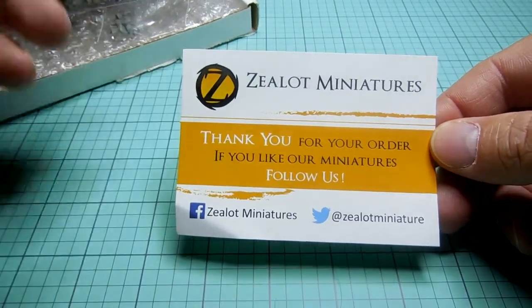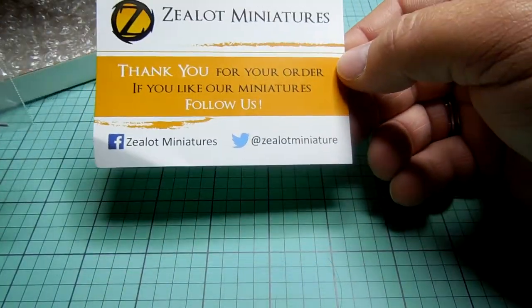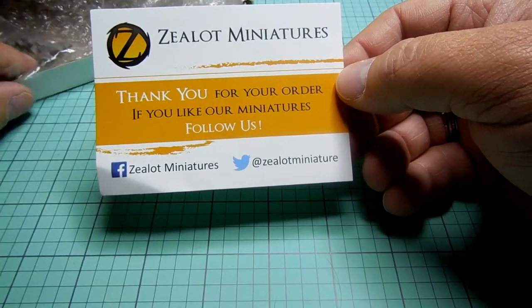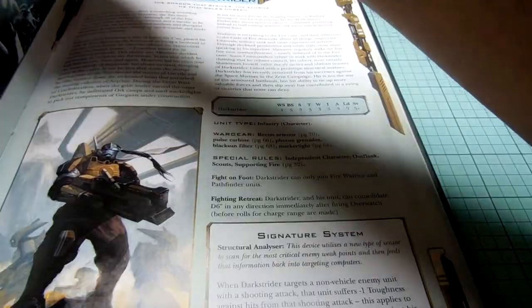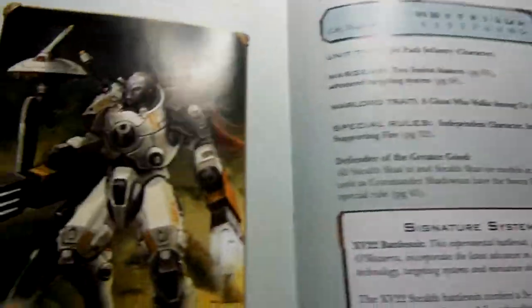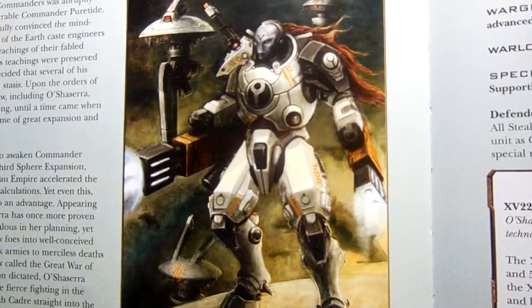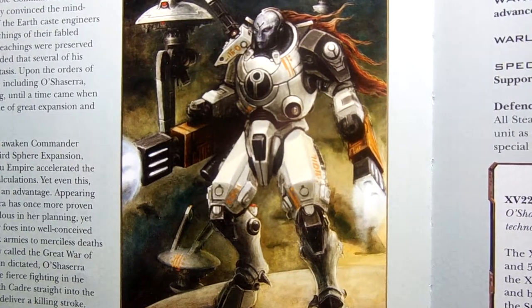There's a little thank-you card from them that you get in your boxes. They're on Facebook and Twitter, but what caught my eye — when you play Tau, you always run across that one guy who has something to say about the Tau army. And in the Tau army, there's only one female that we all know. Here she is — it's Commander Shadow Sun. She's the only actual female that has been given to us Tau players.